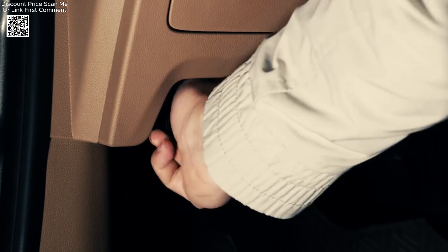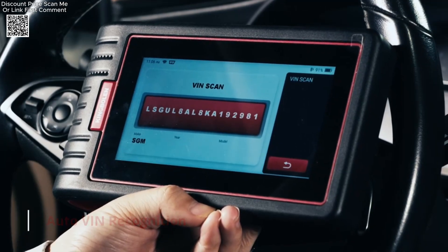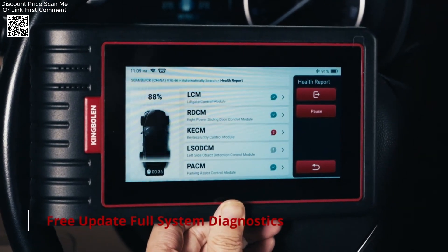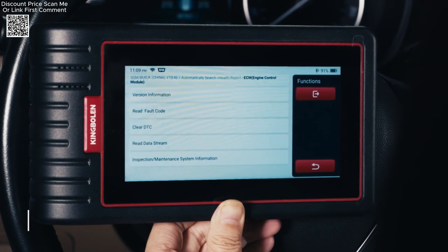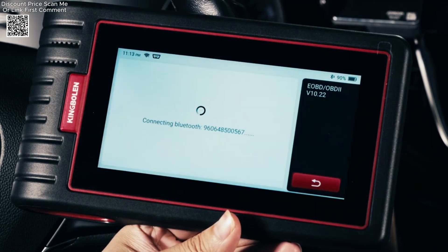The King Boland S6 OBD Automotive Scanner, available on AliExpress, is a powerful and affordable diagnostic tool designed for both car enthusiasts and professional mechanics. This Bluetooth-enabled device offers comprehensive diagnostics across all vehicle systems, making it a versatile addition to any garage.